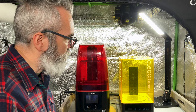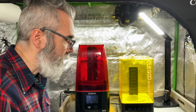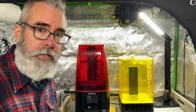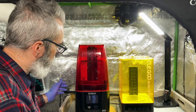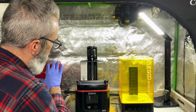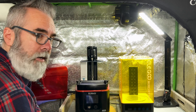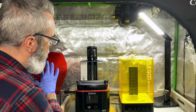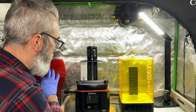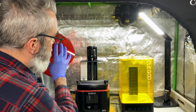I also have the Elegoo Mercury Plus 2-in-1 wash and cure station — I'll have links to all of the things I mention below the video. One thing you'll notice about the Elegoo Mars 3 Pro is it includes a charcoal filter that starts running as soon as you turn on the printer, but don't be mistaken — it actually doesn't do very much at all to cut down on the smell and therefore probably the toxic fumes also.